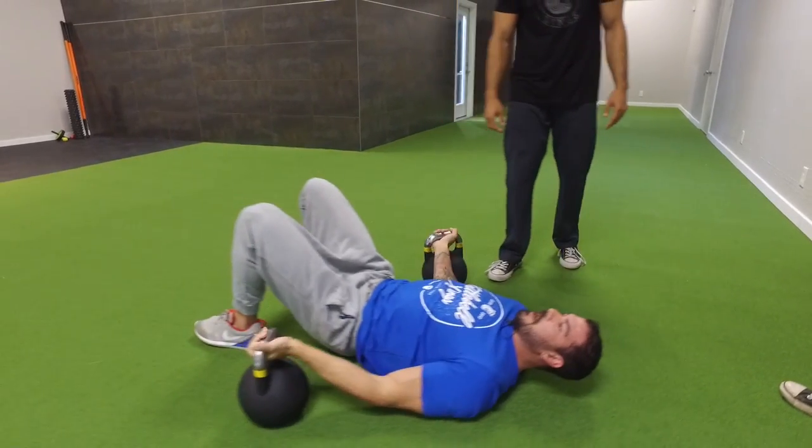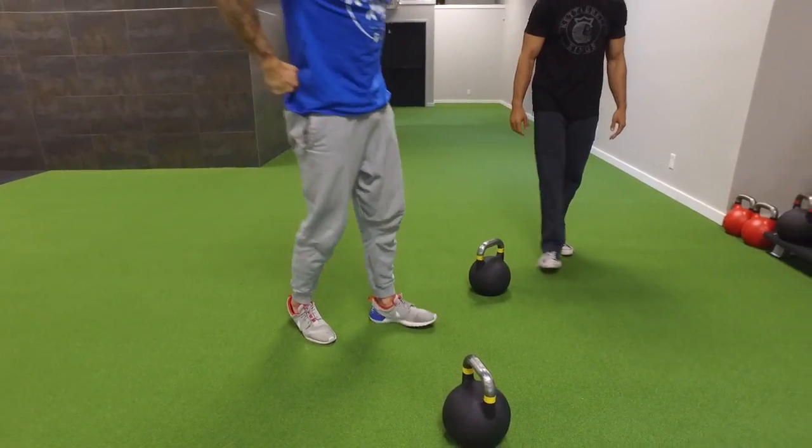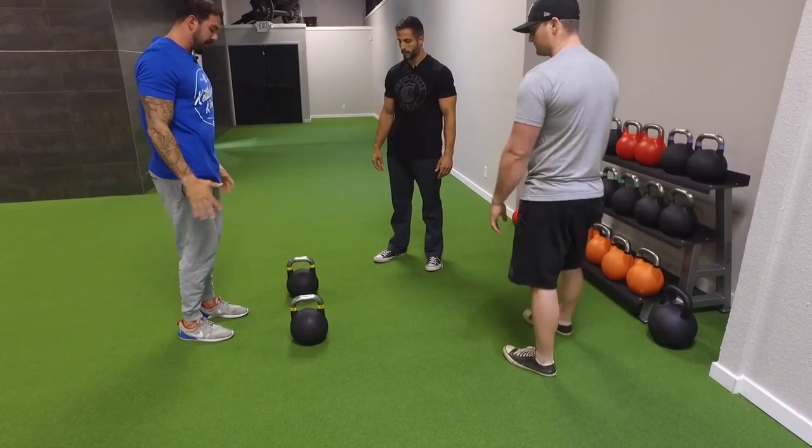We're going to get about 10 to 15 reps. Then right after those reps, come up, turn over, get the kettlebells in close and tight, and we're going to do a close grip push-up.